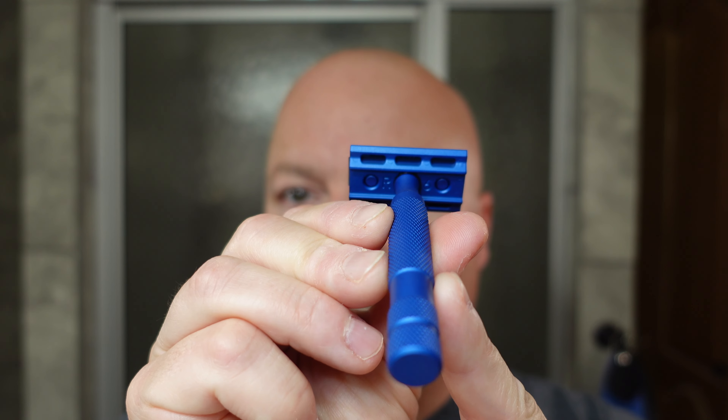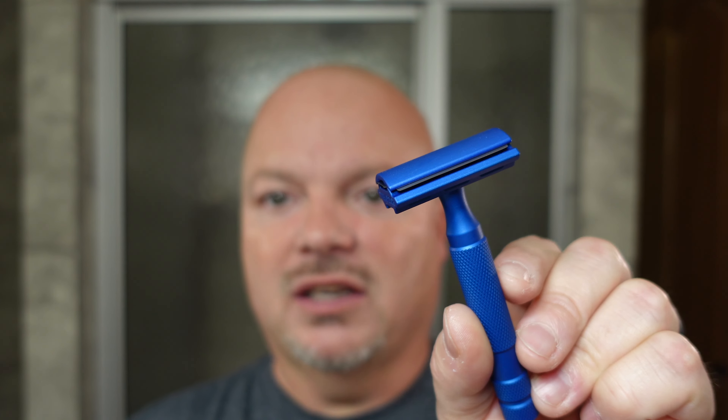The blade is the Gillette Nacet today. We're going to be using the Rockwell 6S on plate 6. If you're not familiar with the Rockwell, it comes with three plates and there are two settings on each side, so you can flip it over — one side might be 1, the other side 2. This particular plate is 5 and 6, with the higher levels being the more efficient versions. I love that blue color, and we're looking forward to a great shave today.